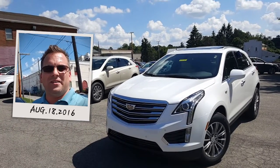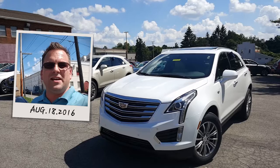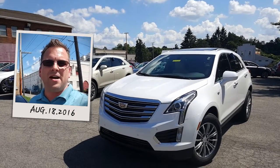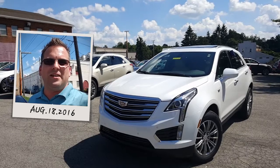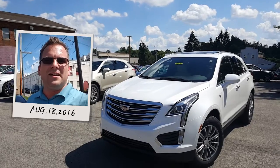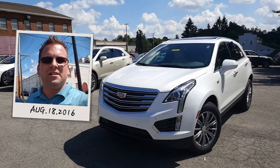Hello, Dr. Ivan. Wayne Ulery here, Columbiana Cadillac Buick Chevrolet, and I'm standing outside of the 2017 Cadillac XT5. We're gonna take a closer look at it here in just a moment. I do welcome you to subscribe to my YouTube channel as well as visit me online at WayneUlery.com. Let's take a closer look.